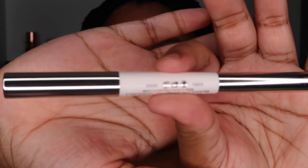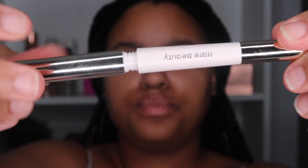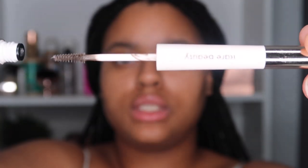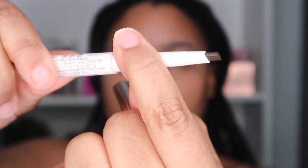Now it's time to go in with the Rare Beauty Brow Harmony Brow Pencil in Deep Brown. This is what it looks like — one side is a twist-up gel and the other side is a pull-out pencil. You can see the pencil side is kind of thick, which is interesting. I do want to note that it has no spoolie. Anyway, let's try to fill in our brows.